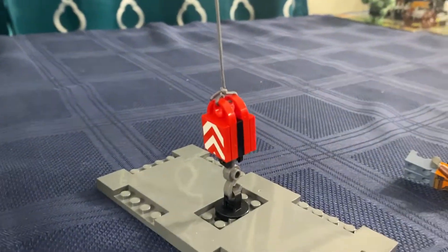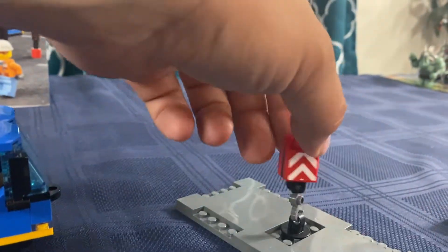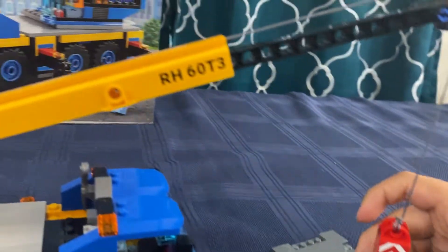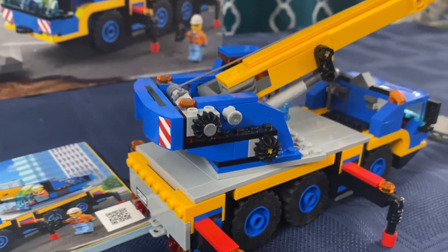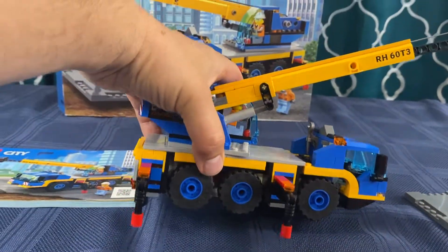I like the sticker work — there's a red label, watch out for that. I also noticed it's got a fully pivoting hook so it can twist completely around. The stickers give it a job site feel. It also has six wheels — solid six wheels.